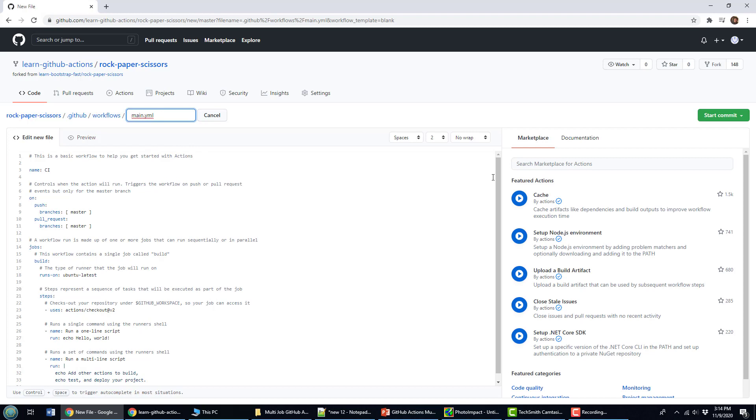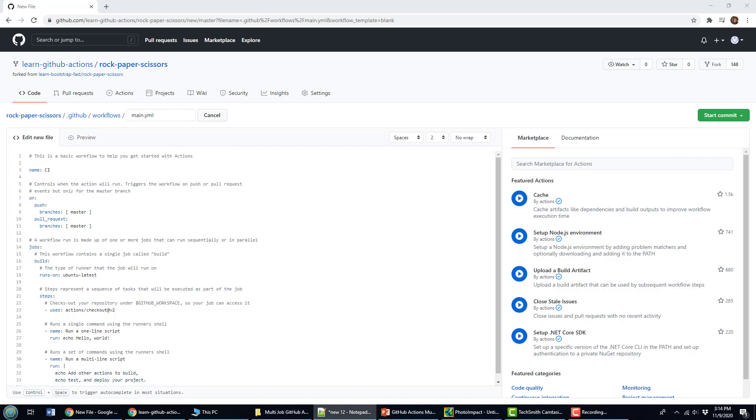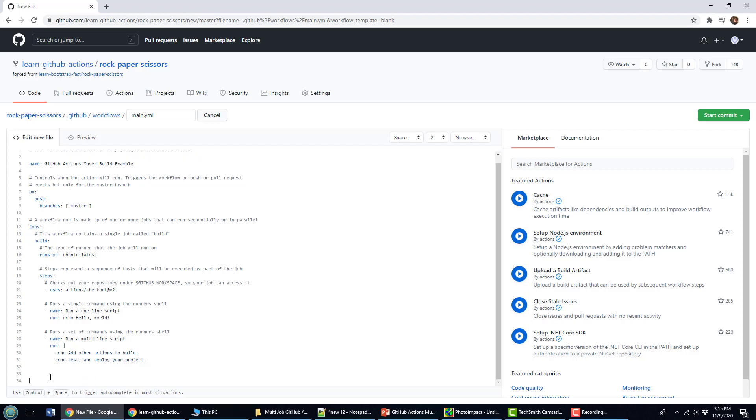It'll create the main.yml file for me. Just giving you a quick look at how this is configured — you'll have a name here for your build, and that's worth changing. I'm going to change that to "GitHub Actions Maven Build Example." It's going to ask when you want to trigger this, and I'm going to trigger it on any push to the master branch. Note that this is an old repository — new repositories will use 'main' as we're switching from the term master to main.